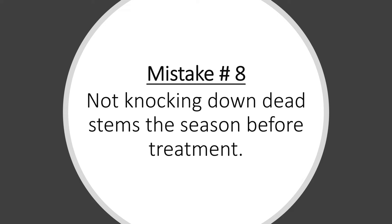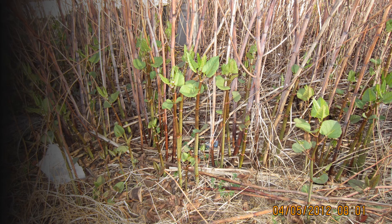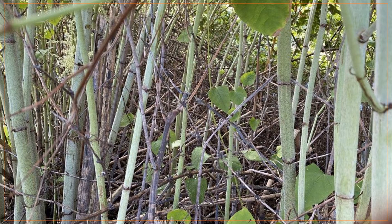Mistake number eight is not knocking down the dead stems the season before you do your treatments. Old stems left standing make it very difficult to get into the interior of the stand. In addition, when herbicide is applied to a stand with dead stems, those stems intercept the herbicide, reducing treatment effectiveness and wasting herbicide.